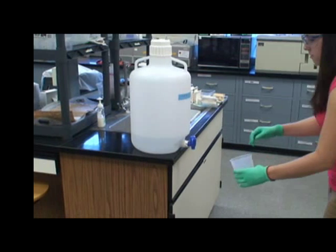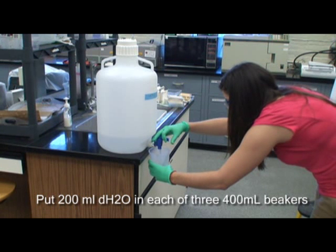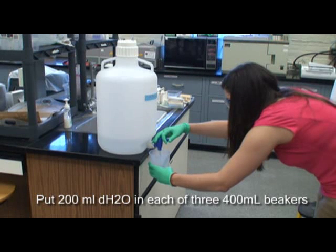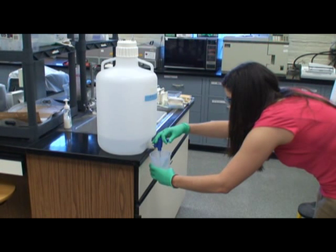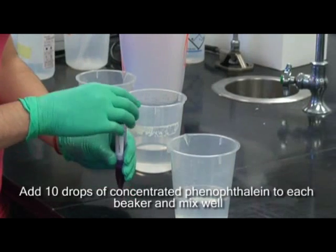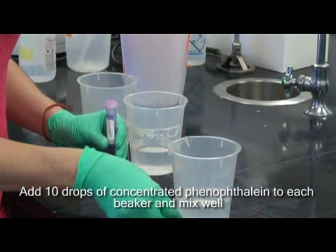To begin the experiment, first put 200ml of distilled water in each of the three 400ml beakers. Add 10 drops of concentrated phenolphthalein to each beaker and mix well.